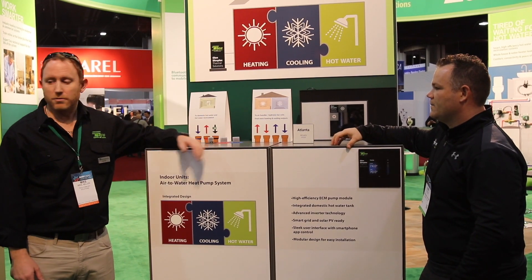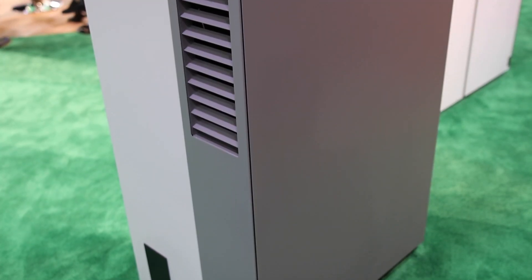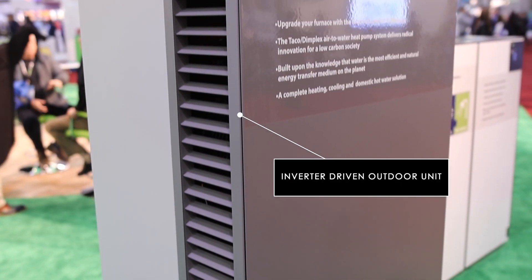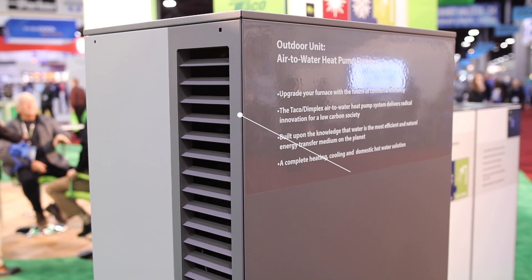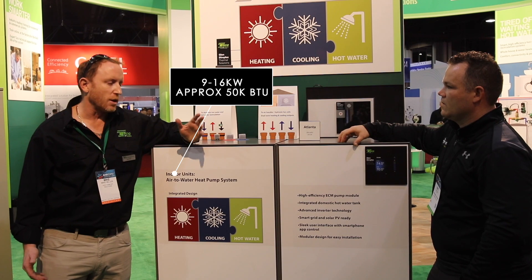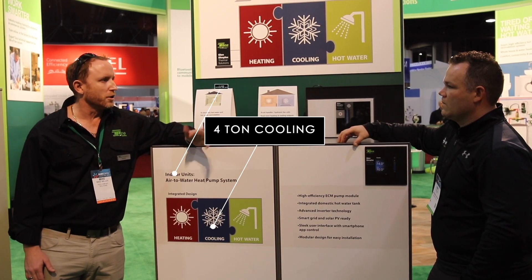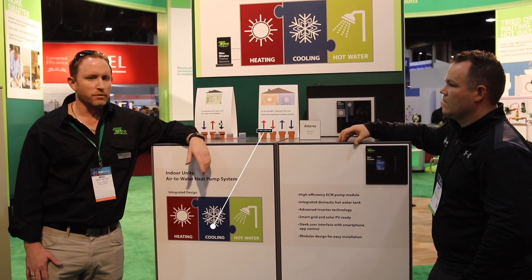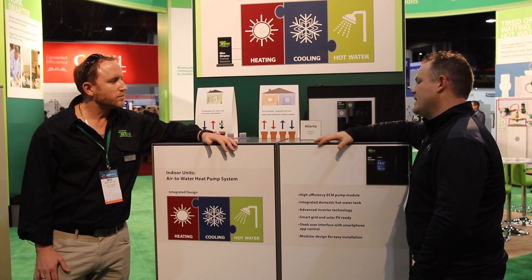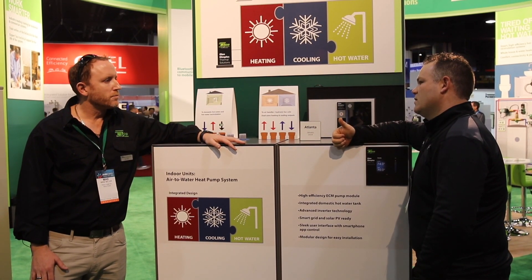Yes, Eric. We're very excited about a prototype we're showing off here. What it is is an air-to-water monoblock heat pump. It's an inverter-driven heat pump that can produce between 9 and 16 kilowatts, which is roughly 50,000 BTUs of usable heating and four tons of cooling. So this is going to be a great product to not only take care of space heating, domestic water, and cooling as well?